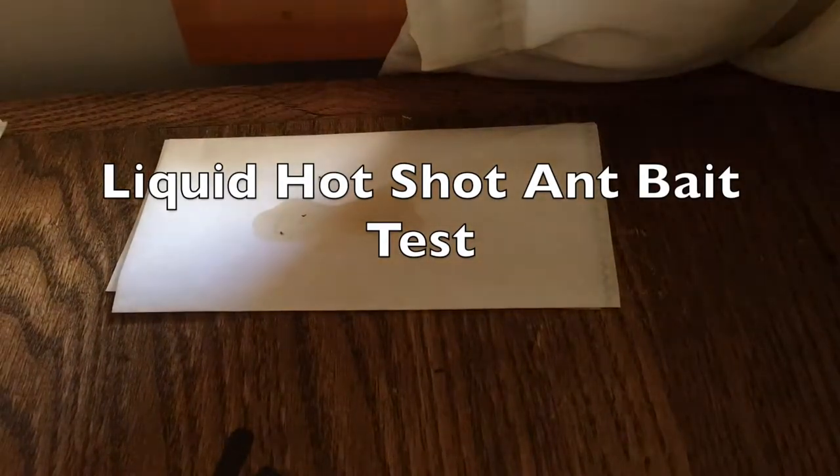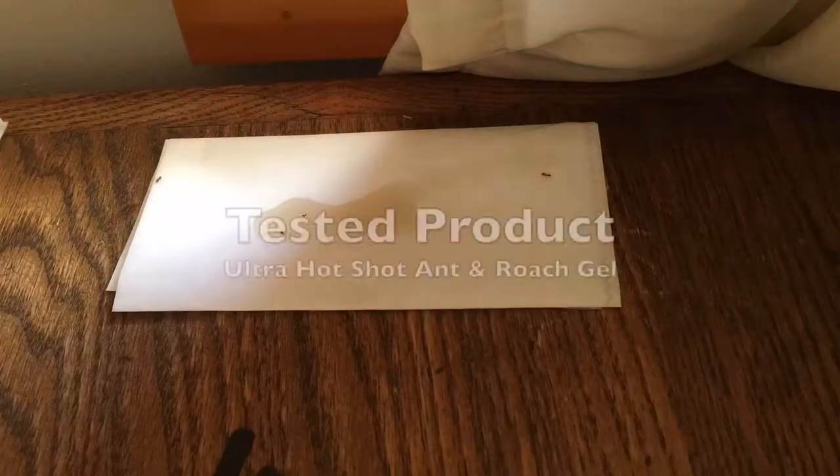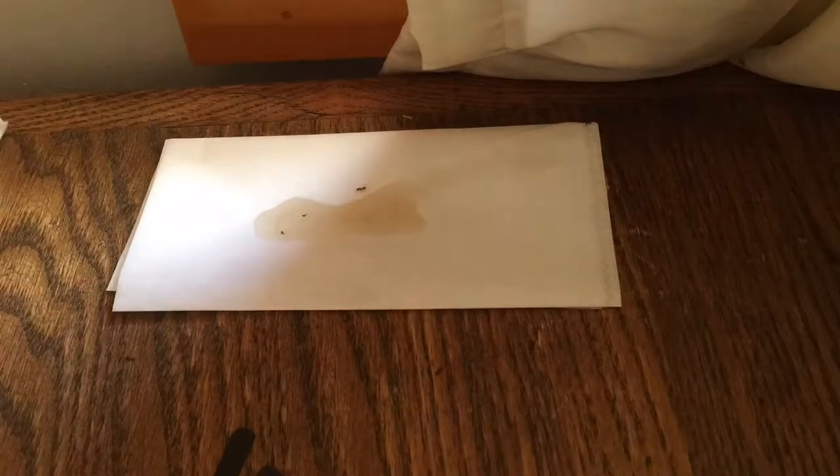In this video I'm going to demonstrate a little bit of ant behavior and also test an ant Hot Shot gel to see how well ants really like it. I had an outbreak here on this table of ants that I just noticed this morning, and I thought this would be an ideal place to put out the ant bait as a test.